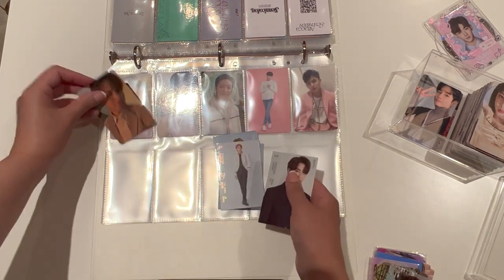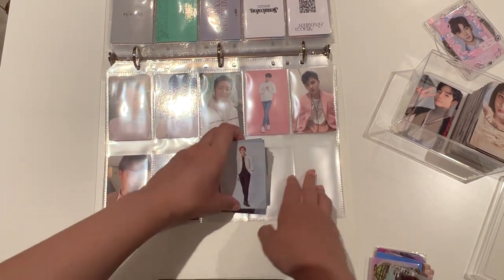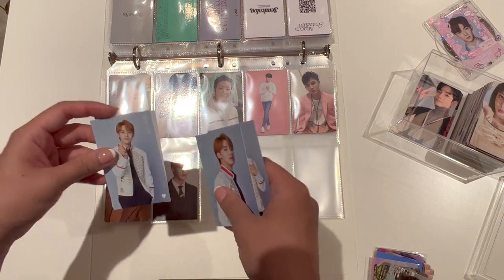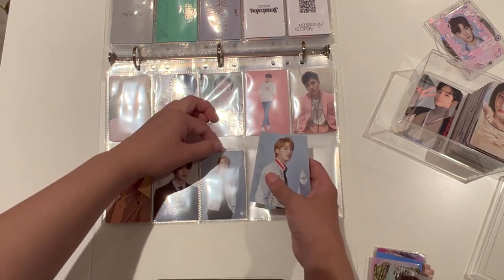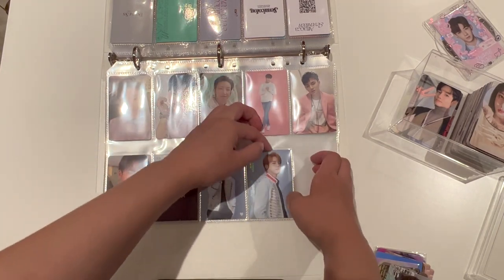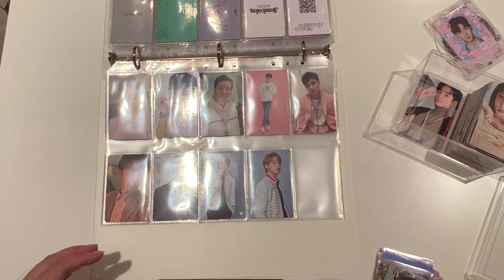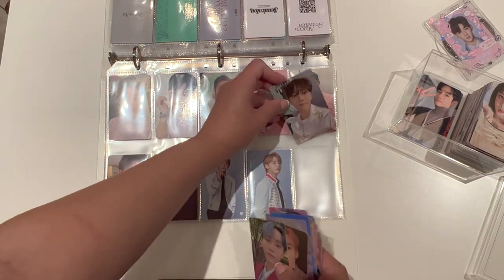Recently I cut down on my Mingyu and Wonwoo non-album stuff, because I used to have this goal of collecting my top three biases, which at the time was Jun, Wonwoo, and Mingyu. But recently I started liking Minghao, and Minghao kind of moved up to number two. So I'm cutting down on them. And I've got no DKs, so we'll start off with Seungkwan.